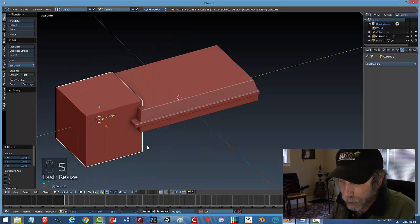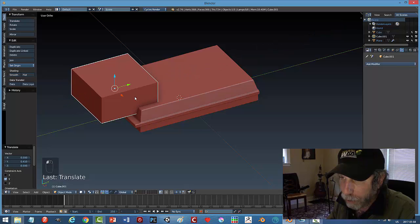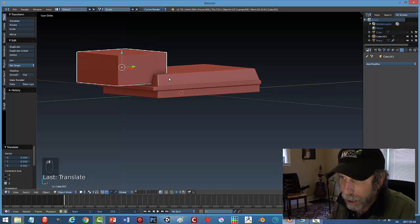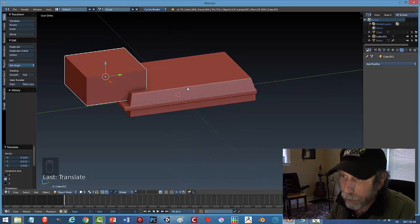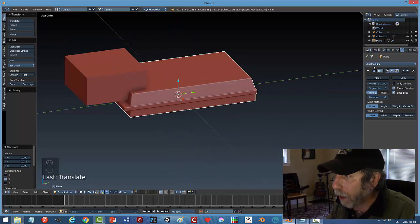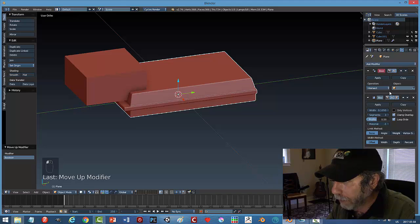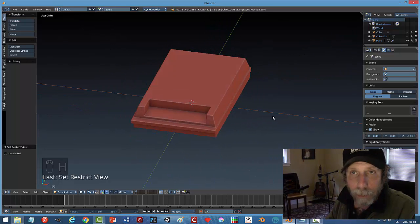I'll pull this down a good amount — deep enough to have some buttons. I'll try a boolean: select my main model, add modifier Boolean. It shows up below the Bevel, so I'll hit the arrow to bring it above, choose Difference, and with the eyedropper select the cube. Hit Apply and hide the cube. The nice thing about not applying the bevel yet is that it calculates a bevel for this part, so it's already looking quite nice.